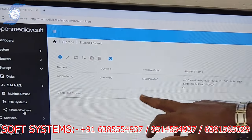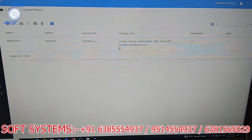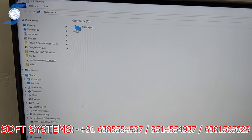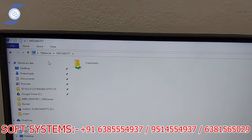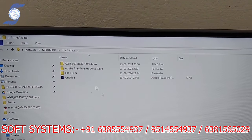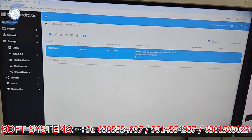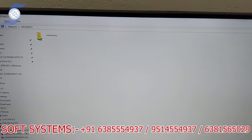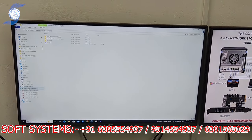We created a shared folder called 'media data.' That shared folder is accessible from our system. In the browser, if I go to the Network, my NAS storage shows up. Opening it, you can see 'media data' inside. We are accessing the same folder — media data — and I've also mapped that shared folder as a local drive.